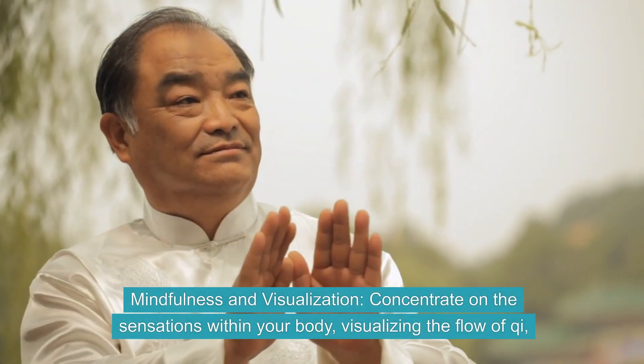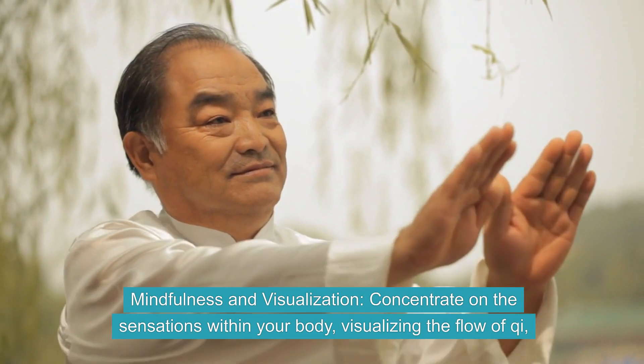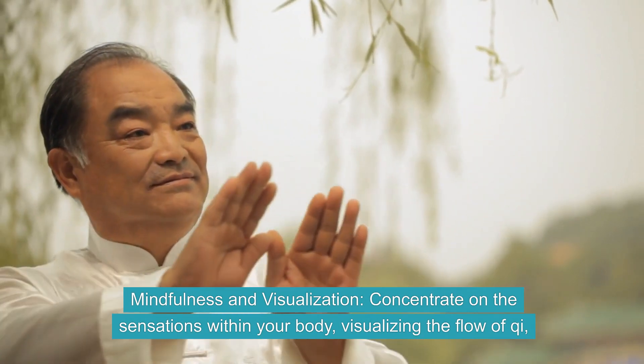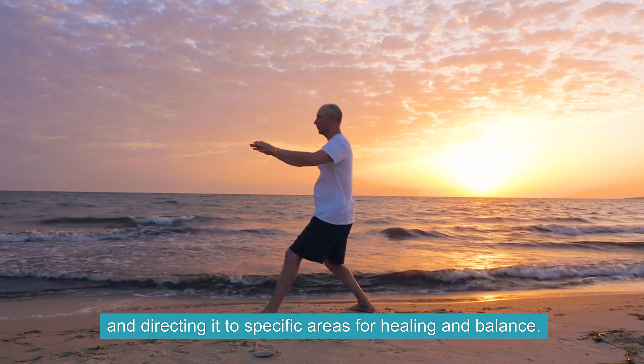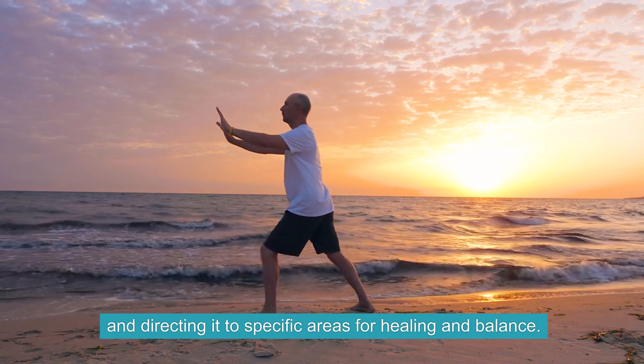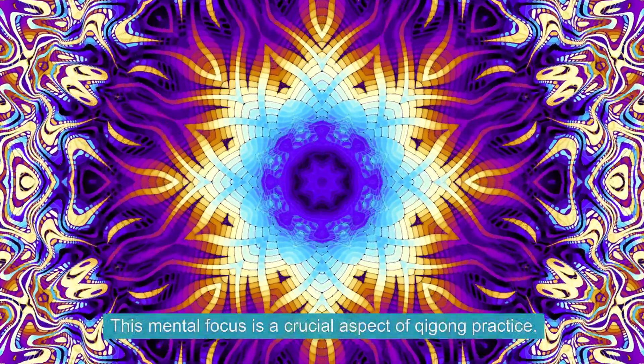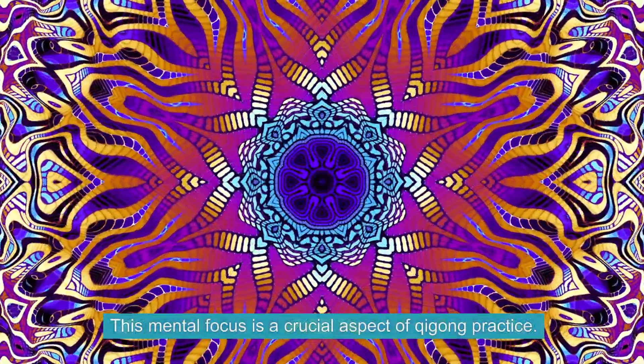Mindfulness and Visualization. Concentrate on the sensations within your body, visualizing the flow of Qi, and directing it to specific areas for healing and balance. This mental focus is a crucial aspect of Qi Gong practice.